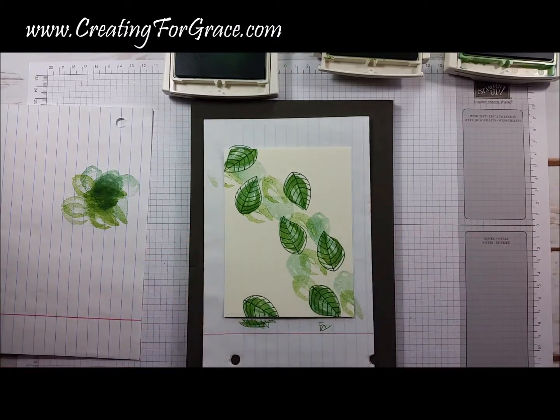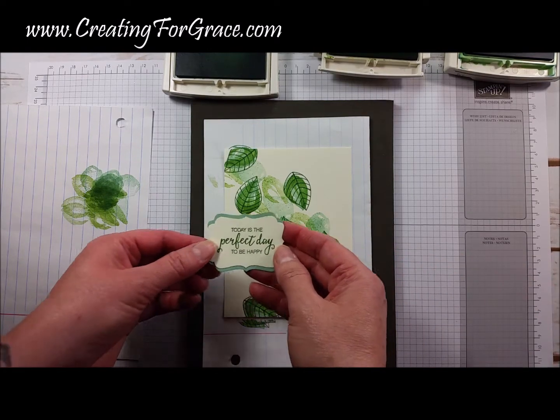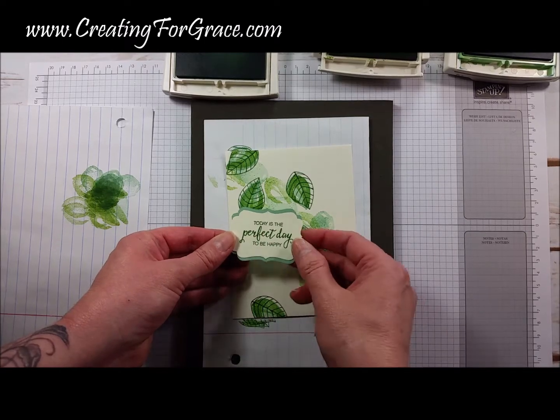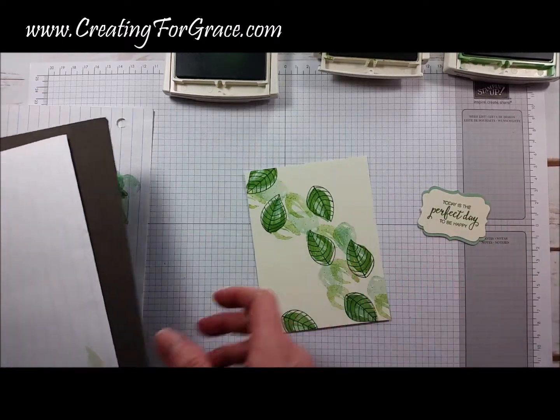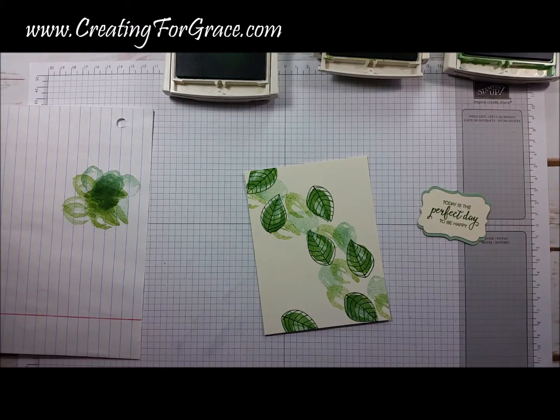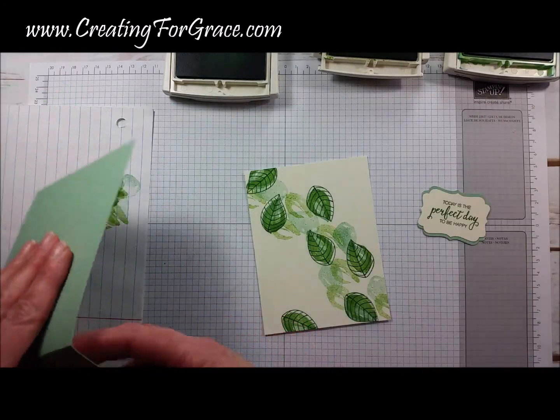This is our finished card. For the sentiment I used the decorative label punch and pre-stamped the sentiment — 'Today is the perfect day to be happy' — we did that in Garden Green. Then the background I chose is actually Mint Macaron, and we've cut that here.